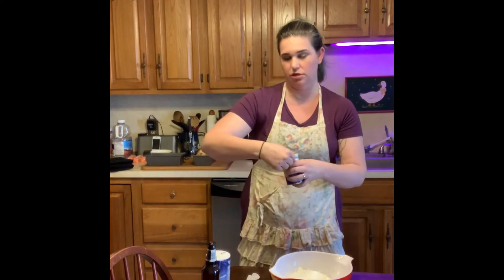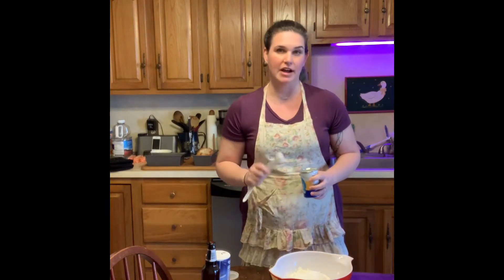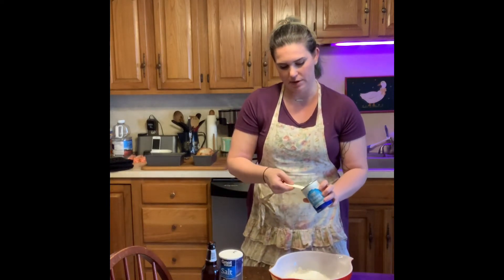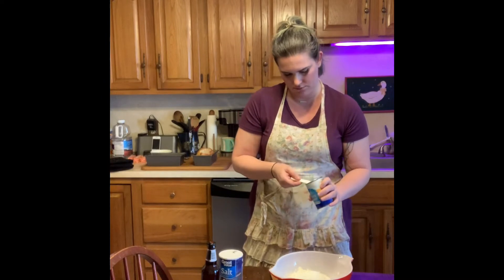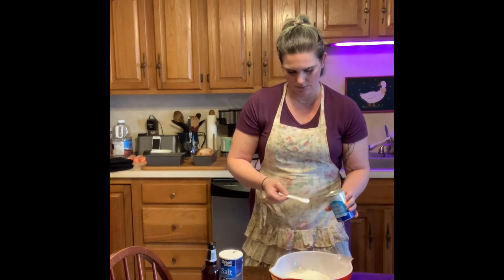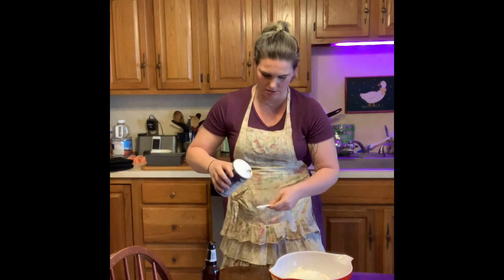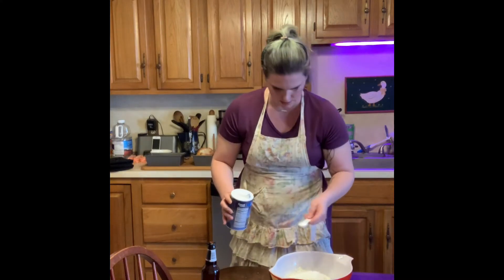We're going to use three teaspoons of baking powder. Now, if you don't have regular flour and you have self-rising flour, you can use that instead — just omit the baking powder and the salt from the recipe. But if you just have regular all-purpose flour, we're going to use three level teaspoons of baking powder. Then we're going to put in one teaspoon of salt.